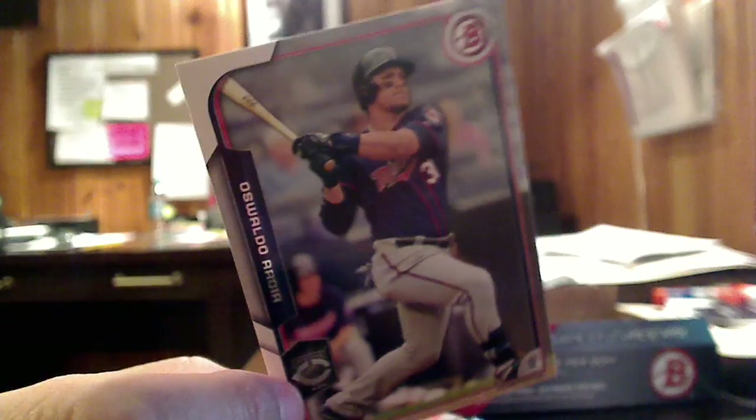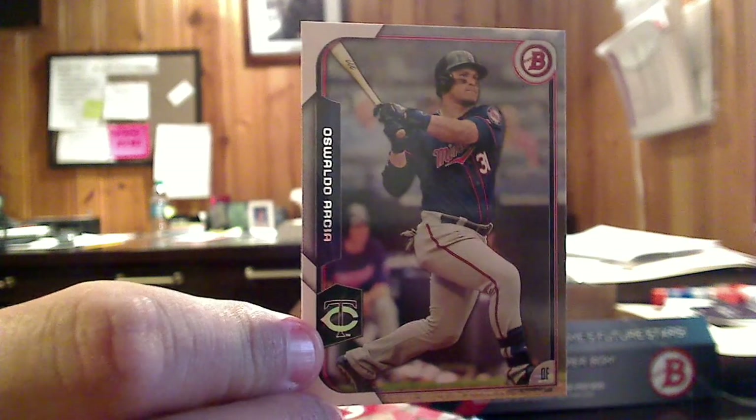It's Waldo Arcea, Minnesota Twins. Looking good — it's a good-looking card.